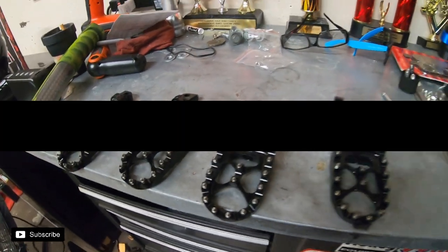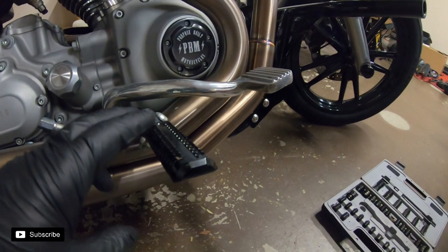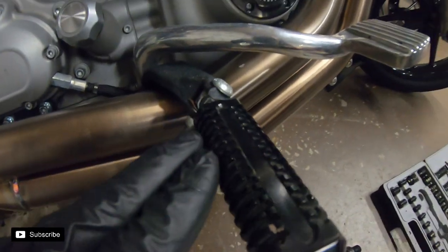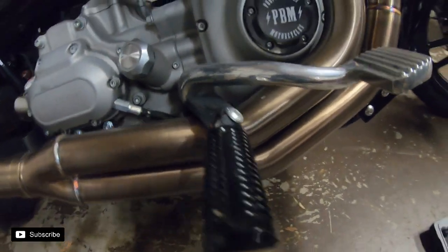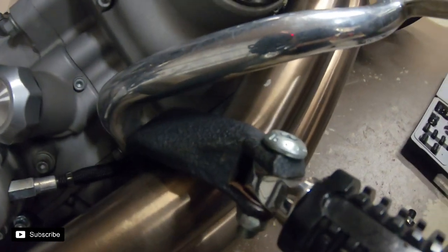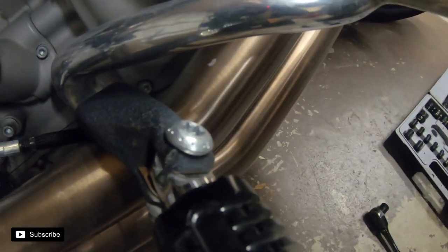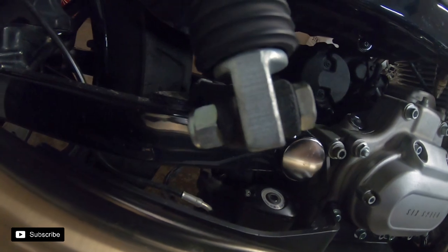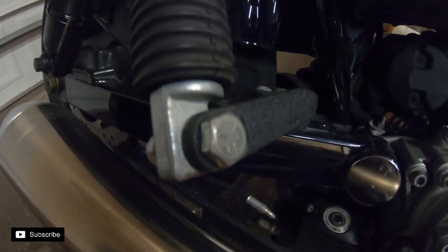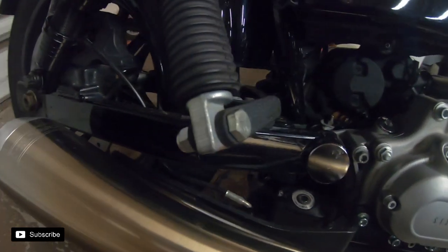These are the pegs that were on there — I love them — but they're a little slippery since it's just pure metal your foot's on. Now, for my particular setup — and I'm pretty sure all Dynas are like this — there's a nut and bolt: it's a T45 Torx on one side and a 14mm / 9/16ths on the other side. Very similar in the back. Not sure if that bolt is stock, but let's get these off and get the new ones installed.